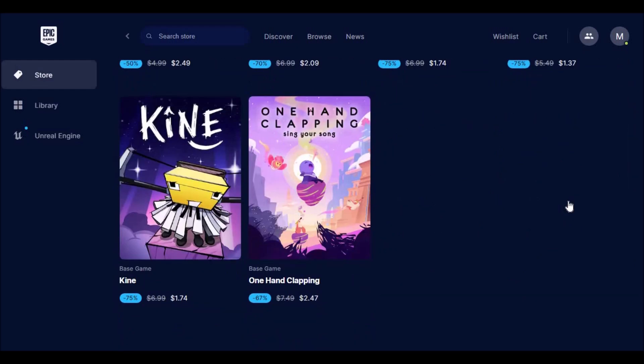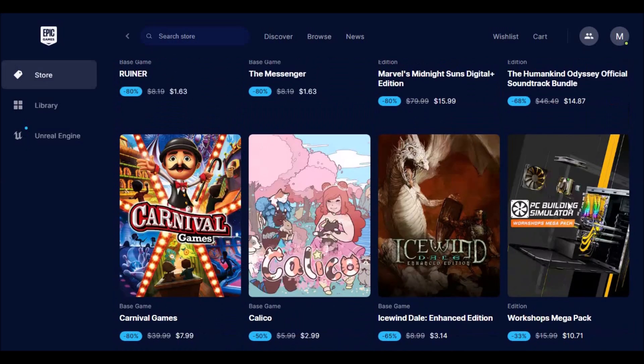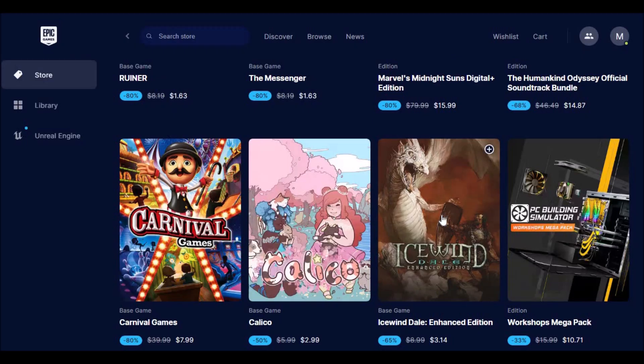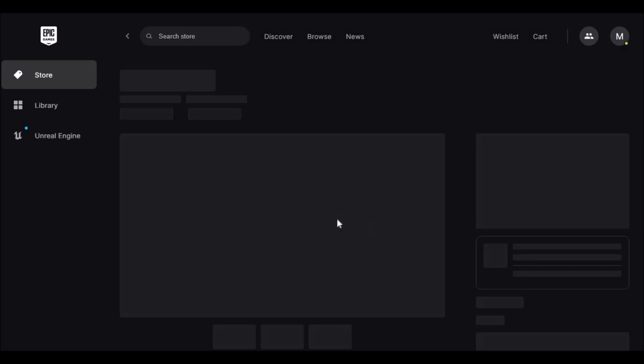Next, search for Fortnite in the Epic Games Store or click here to open the Fortnite game listing. Here, click on Get. As Fortnite is a free-to-play game, you don't need to enter any card details. After a few seconds, you'll be notified that you have successfully bought Fortnite.